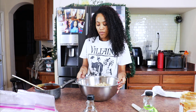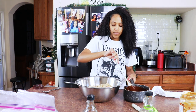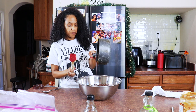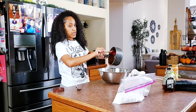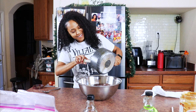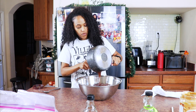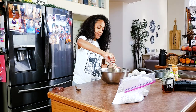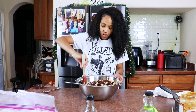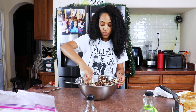Now we're going to get our bowl of cereal and just pour the chocolate and peanut butter mixture over the cereal. This is extremely, extremely satisfying to watch. We're just going to mix it in really well — try to coat all the cereal gently without breaking them up. You don't want a bunch of crumbs.